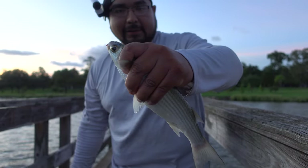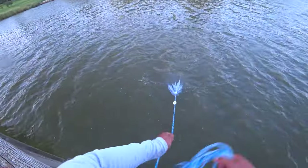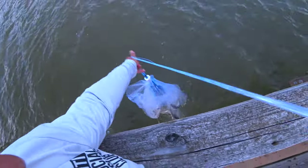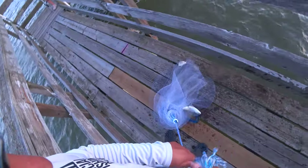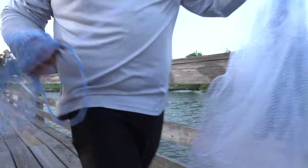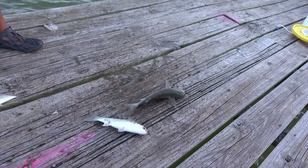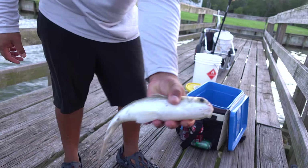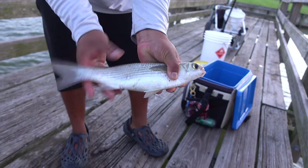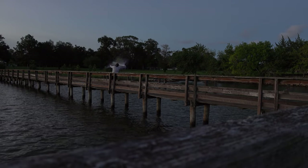Look at this — big mullet right here, like a 16-inch mullet. Feels good, you got that distinct smell. Looks like we got a gigantic mullet, two big mullets and a pinfish — great bait. Check it out, perfect. Look how big this mullet is — this is huge. Check out another one, that's four already.